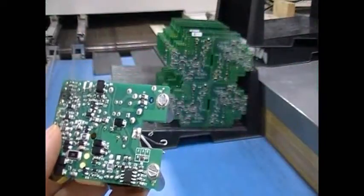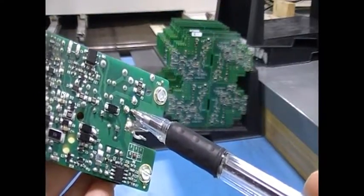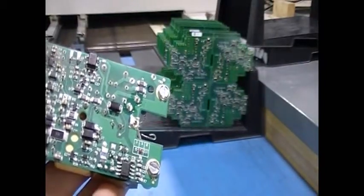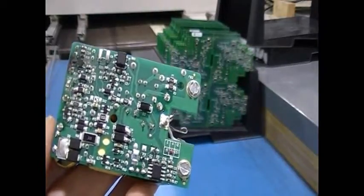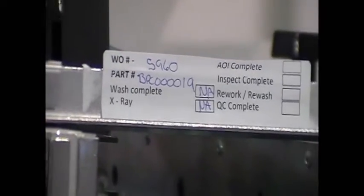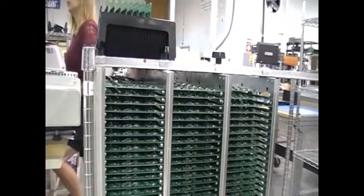When the board comes out of the reflow oven, there will be a residue on it from the flux. Most boards these days are made using no-clean flux. If this flux is heated properly in the reflow oven, the residue is no longer corrosive and generally does not need to be cleaned off. No-clean flux helps manufacturers save quite a lot of time and money by eliminating the step of cleaning the boards after solder reflow.